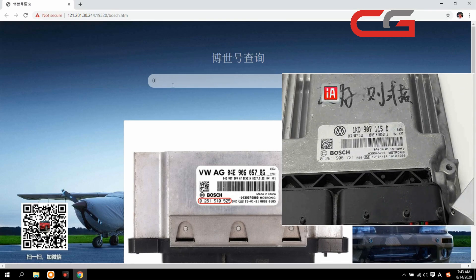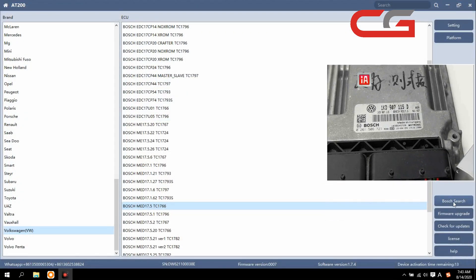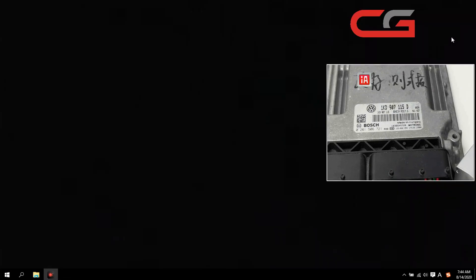The number here — there are two, six, one, S. There are six, seven, two, one. Then click OK. Here you can check the ECU tab — MED17.5. Click this button, click OK. Here we click platform, and this function you need to activate, then you can use it.